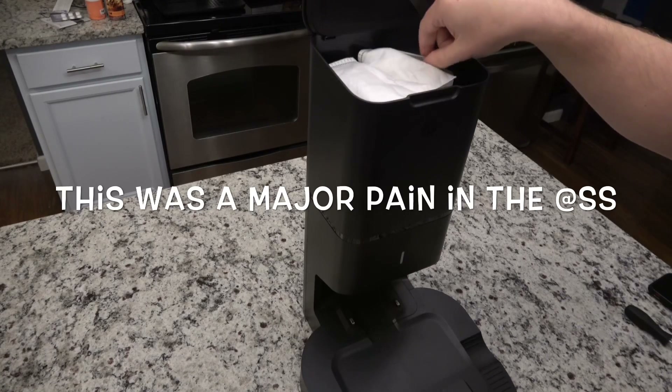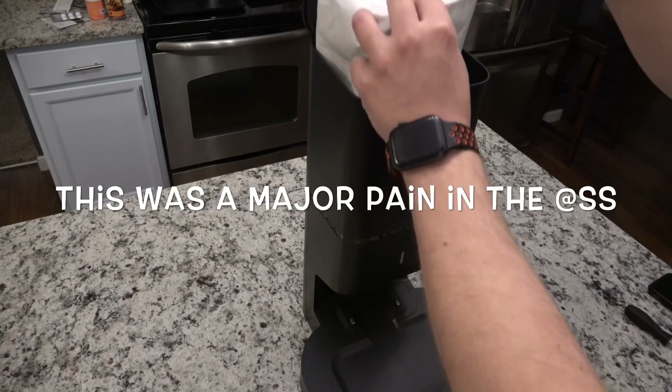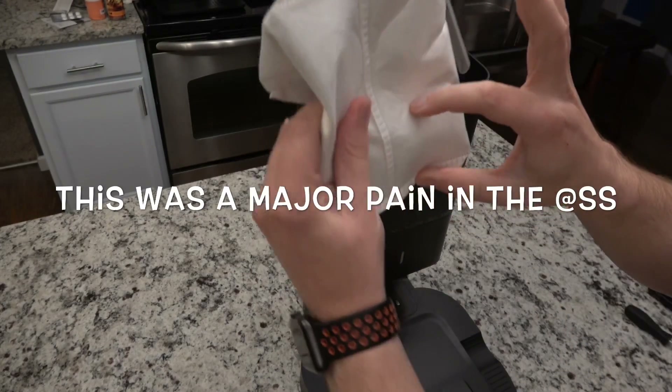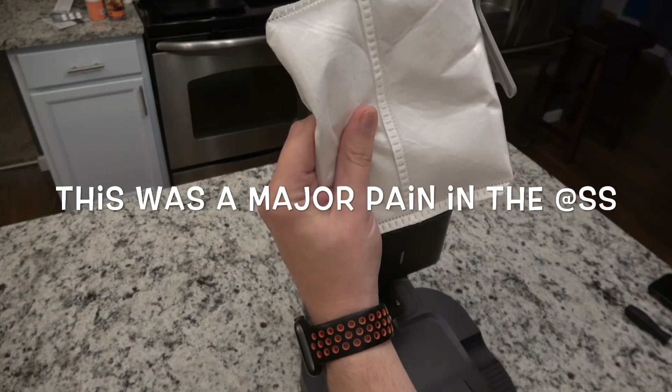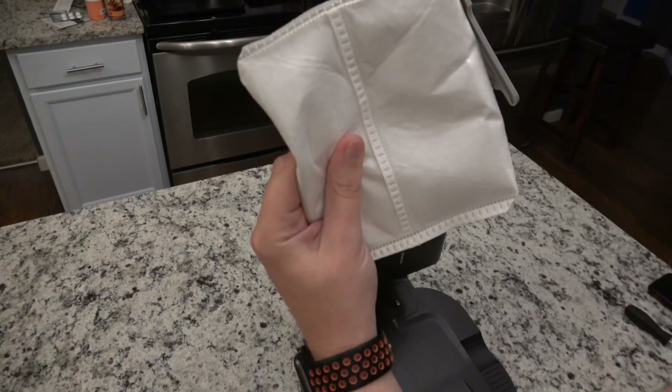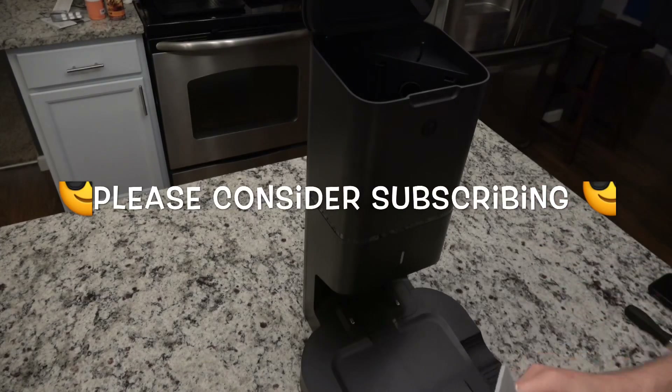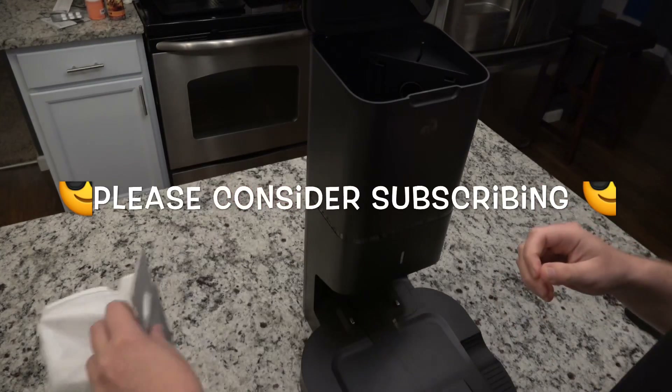Basically you put a bag in. This is probably this full and it's probably cleaned itself out 20 times, so this can hold quite a bit. That just simply goes down in there.